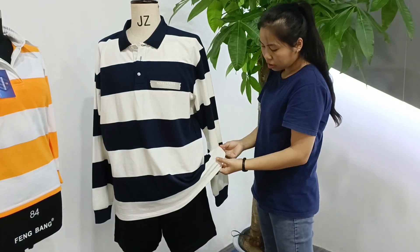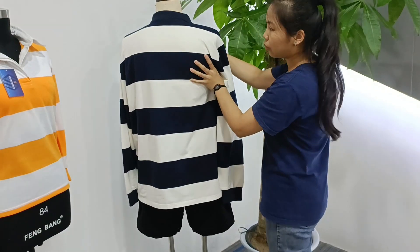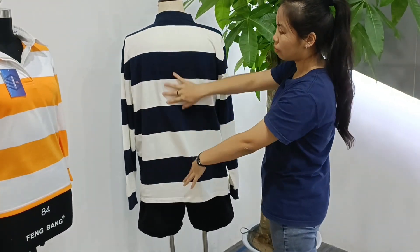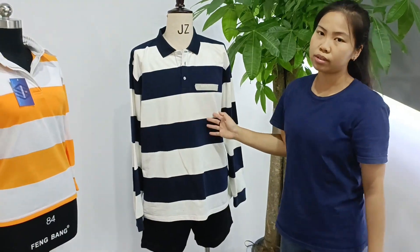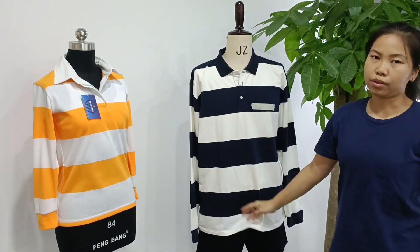And the hem — we can customize the hem's back. We can custom your logo or custom the number. If you are interested, you can send a message or contact us. Okay, goodbye.